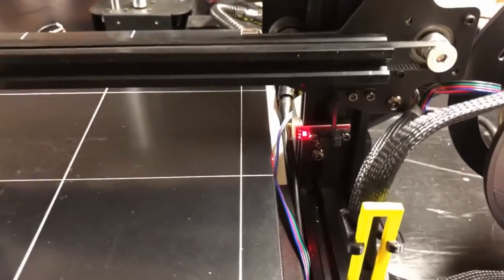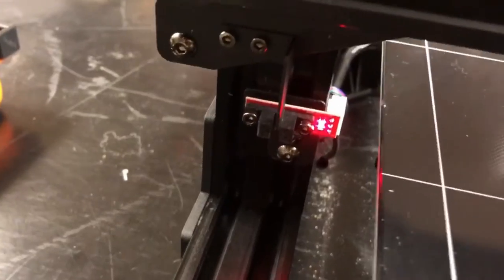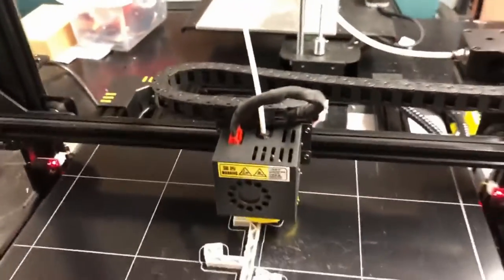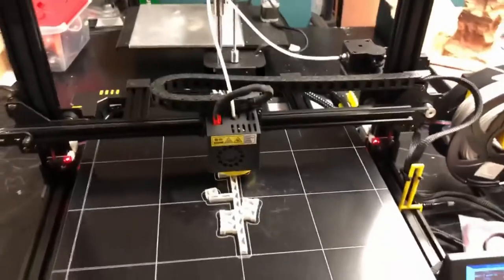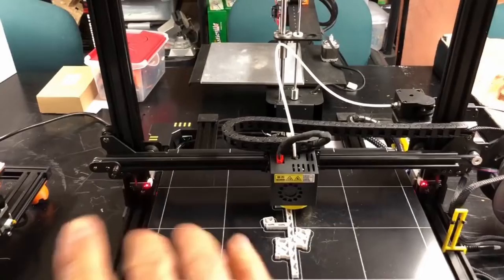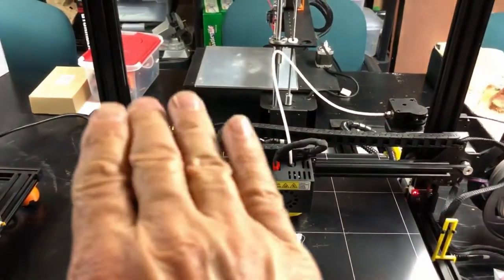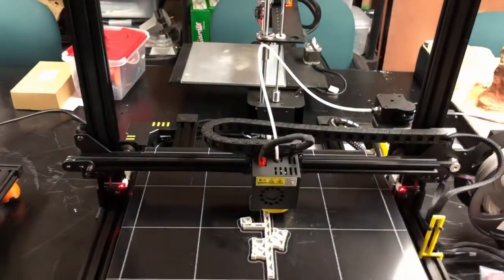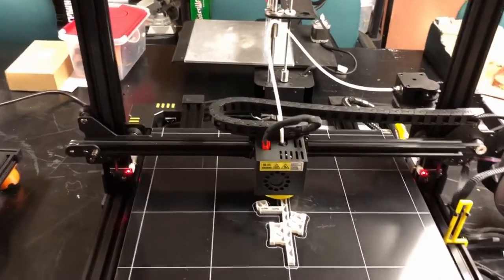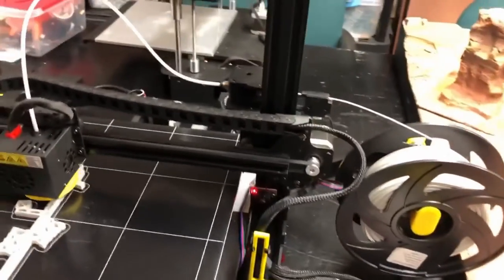Another thing that really stood out — the Z-stops are amazing. They're not mechanical; there's some kind of optical/light system with folded metal. So when you home this thing, I remember when I first turned it on it came down kind of crooked, then it caught on the light sensor, and each side moved itself independently. The two Z motors are separate — one stopped, the other came down, and it even leveled itself out. So you have perfect Z-axis leveling all the time.